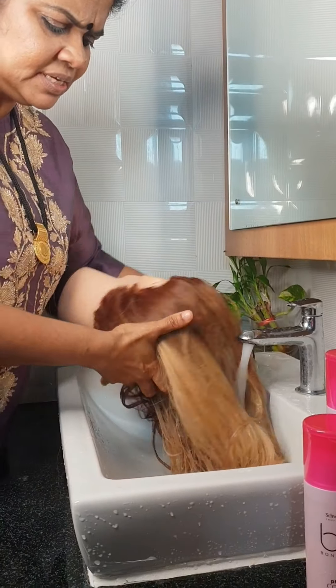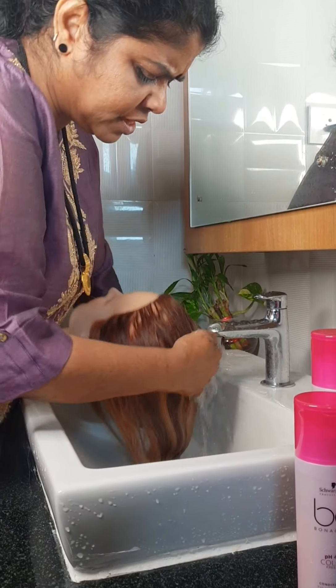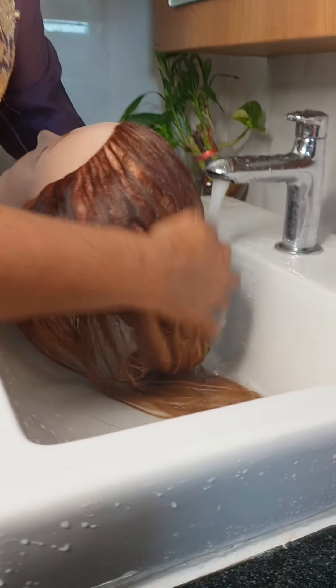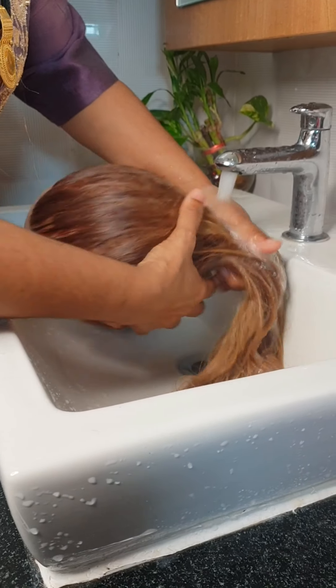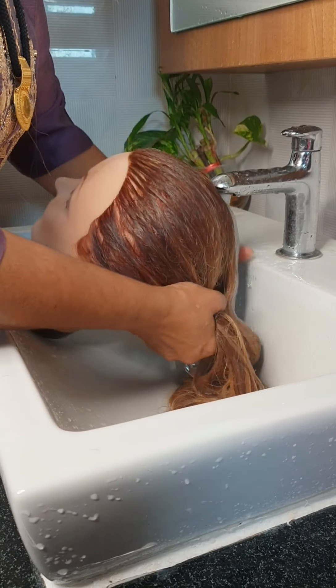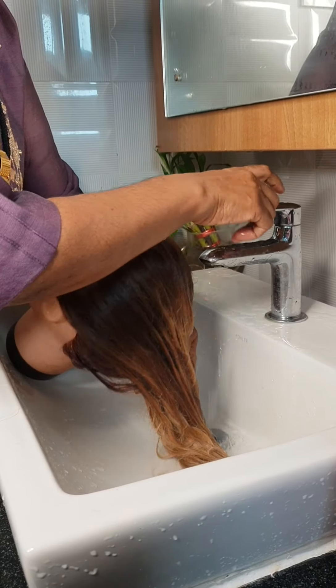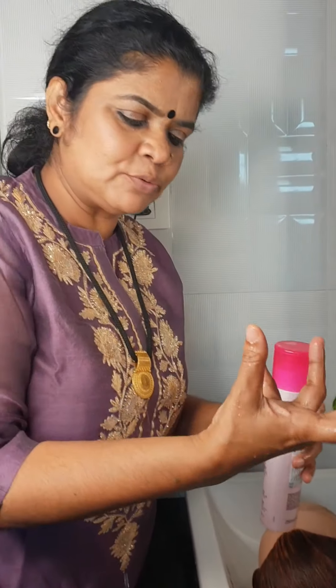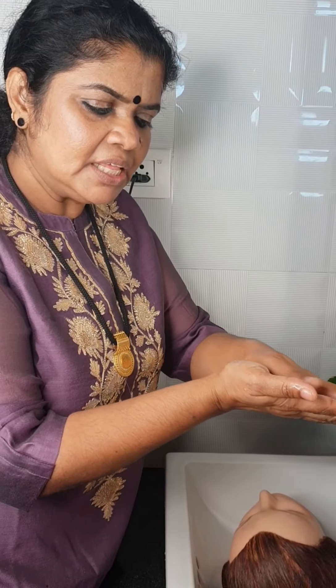We have to try and shut the way through the water, then we will list the water. Now we have to cut the water. Here we have to cut the water. I would like to add some salt to the pot. I am going to add a little of that in my hand, and I am going to add some salt.